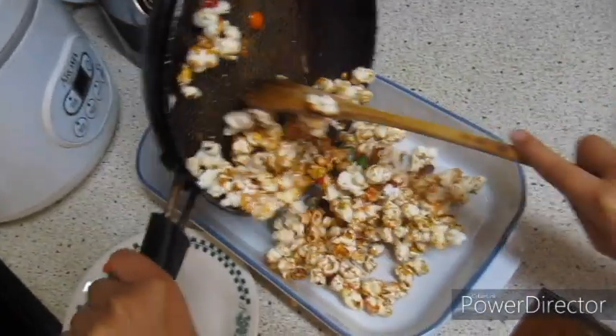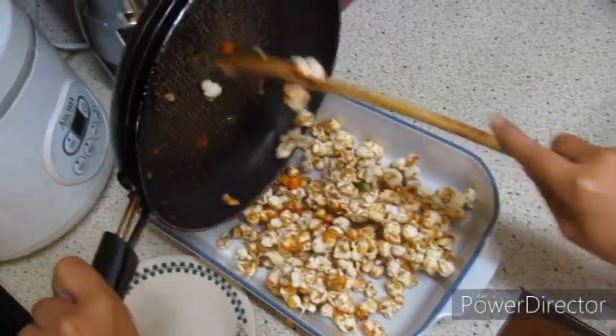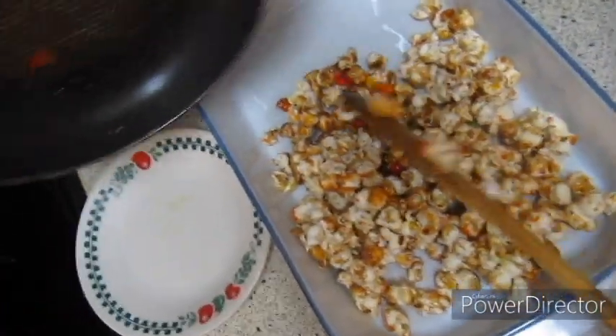Okay, let's put it inside. Just make sure to scrape all of it down. Okay, I think that's pretty good.